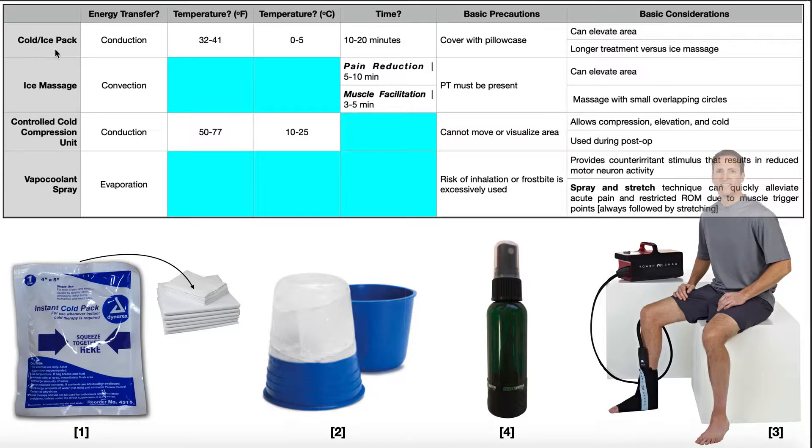The first we're going to talk about is a cold or an ice pack. This is pretty straightforward — you have an ice pack stored in a freezer, you pull it out, and generally we're going to put it in a pillowcase before applying it on the patient's skin. Depending on the source, some may say put it in one pillowcase, some may put it in two. It really just boils down to patient preference — you just have to ask the patient.